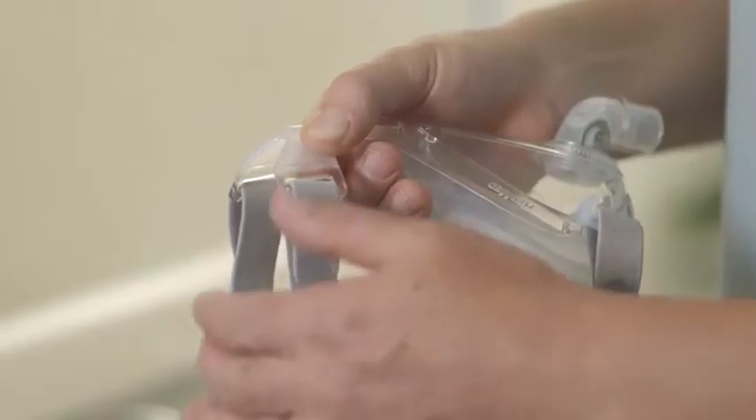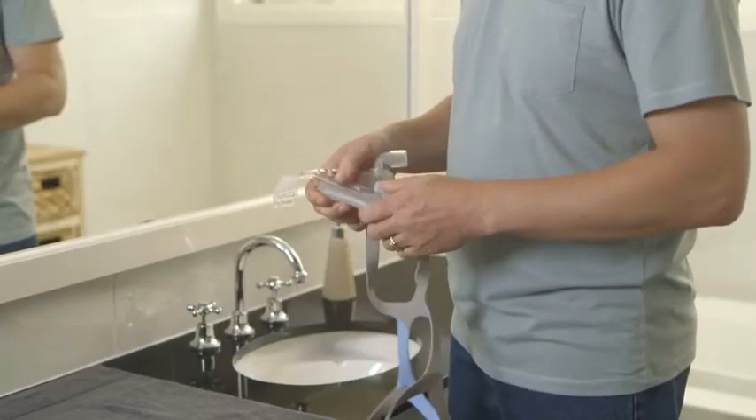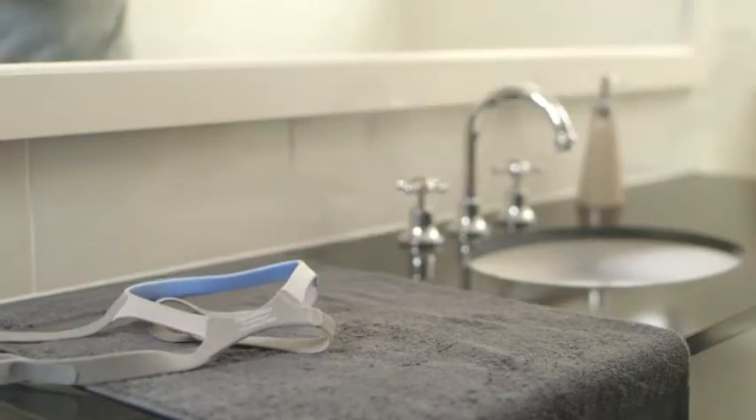Quattro Air has just four parts. To disassemble, just slide the headgear off the top hooks and then the lower hooks. You don't need to open the tabs every time you clean. And by keeping them in place, you'll retain your headgear fitting settings.